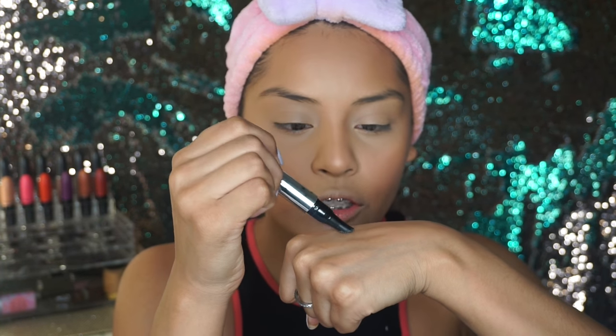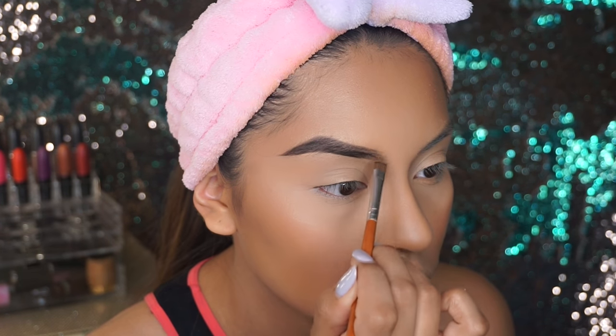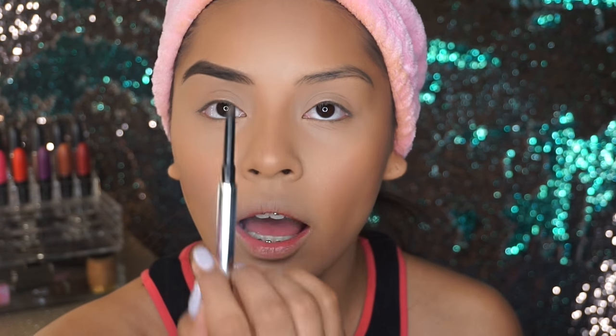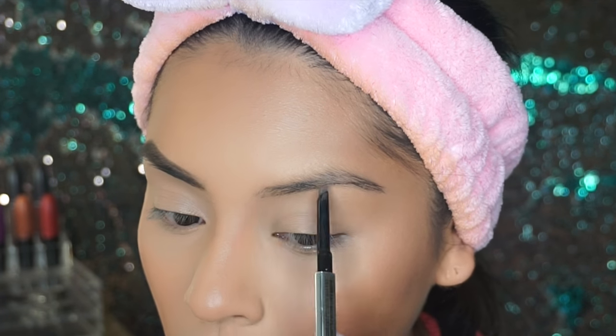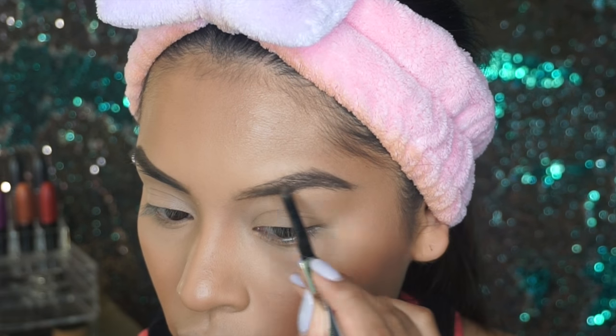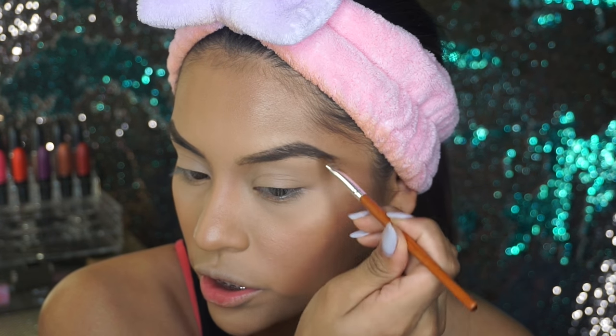This is the Benefit Brow Conditioning Primer — it's great to prime your eyebrows with. If there's too much product I put it on the back of my hand. I did my eyebrows off camera just because I don't want it to be a 45-minute video. I'm going to be using the Benefit Goof Proof Brow Pencil to sculpt my eyebrows. Then I go in with the Vanity Planet angle brush using the Makeup Forever Sculpting Brow Palette in number two — that's more for brunettes — and I just fill in my eyebrow with the angle brush.